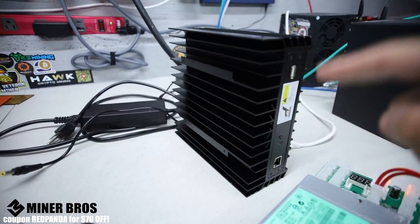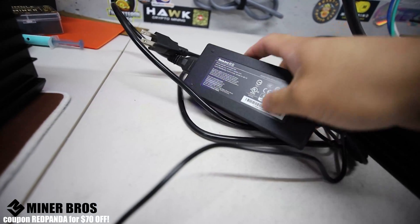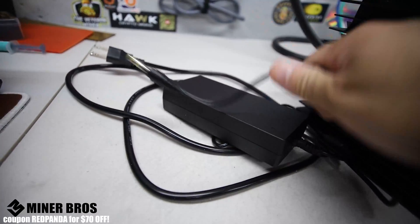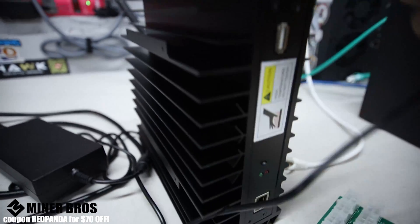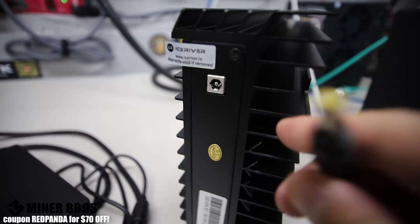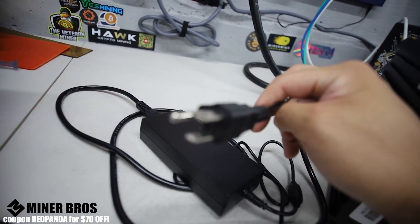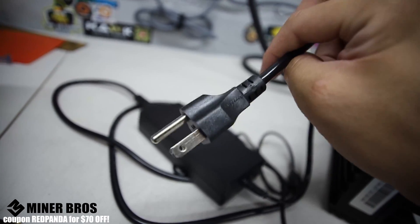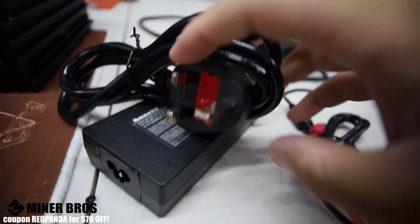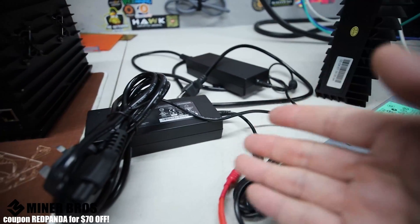If you ordered a power supply with your AL0, it's going to be one of these laptop-style power bricks. The one that came with mine is a 120-watt power brick, and it powers the AL0 using a 2.5mm barrel plug. The other end varies by region — this style is for North American plugs, and this other style is for UK plugs.